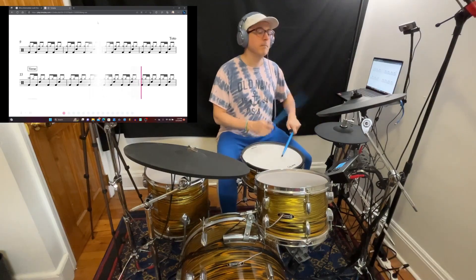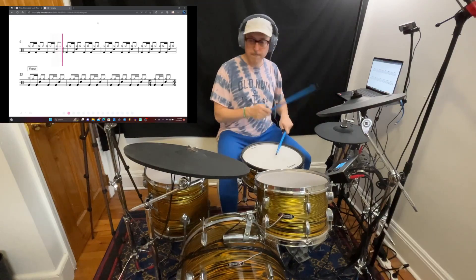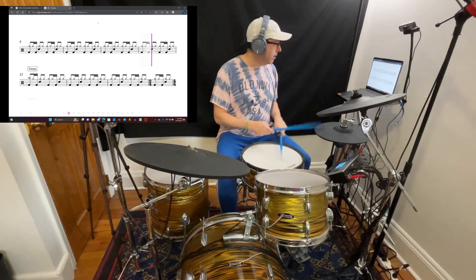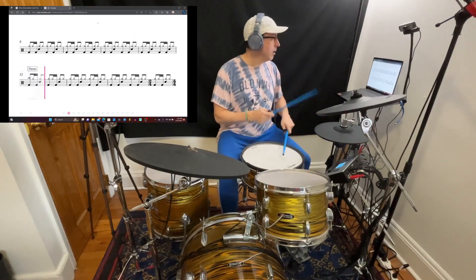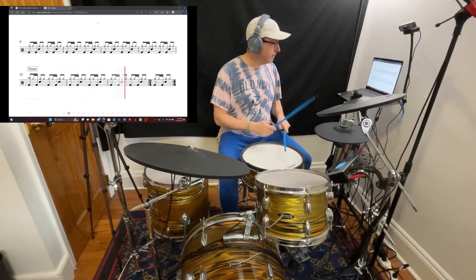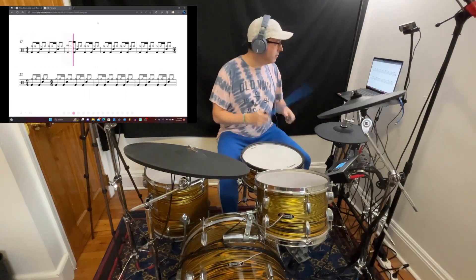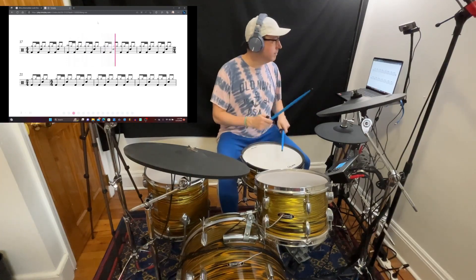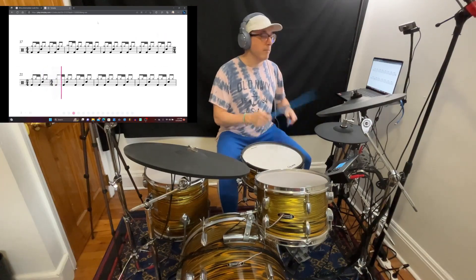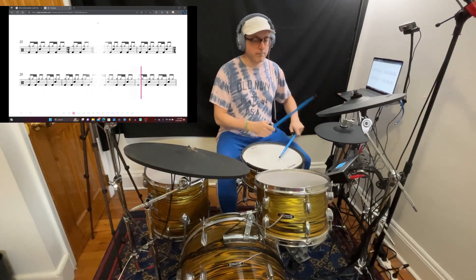Hey YouTube, this is Justin here aka DemonicSweaters. Today I've got a review video for the software TomPlay. What you're looking at on the screen in the corner is a screen capture of what this software can do. One of the reasons I think this software is so cool is the fact that it can scroll along actual drum sheet music while you're playing, as you can see there on the screen capture. I saw this on an Instagram ad — this isn't a sponsored video — I just tried it out and thought it was really nice and wanted to share it.